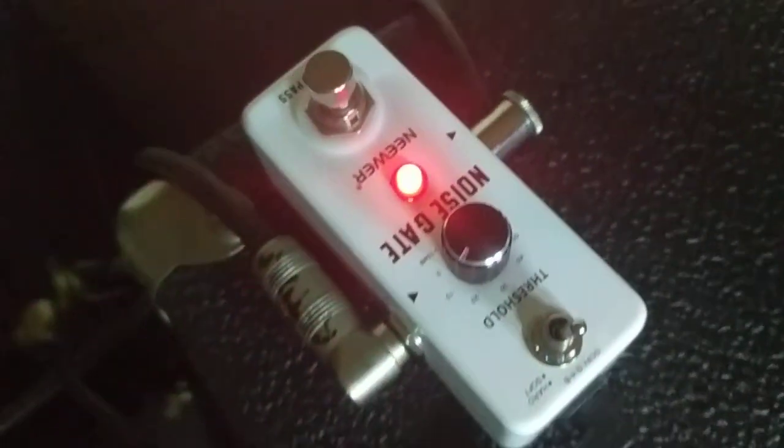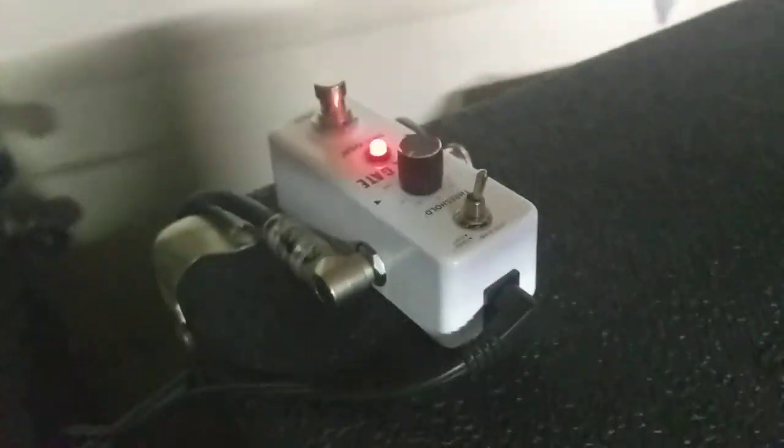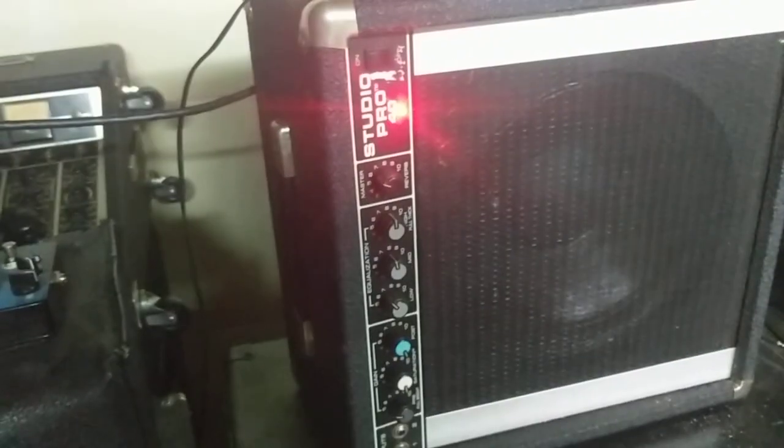This amp is an 80s PV Studio Pro, just like what Entombed used on Left-Hand Path and parts of Clandestine. What we're testing today is a Neewer noise gate — N-E-E-W-E-R. I opened this up, traced the board, and compared it to decimator schematics. This is a decimator clone, and it kicks ass. It also has a fast and slow switch, so you can get a super tight noise gate or a smoother clamp.